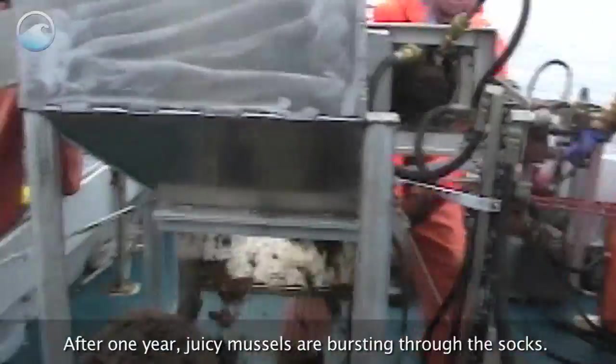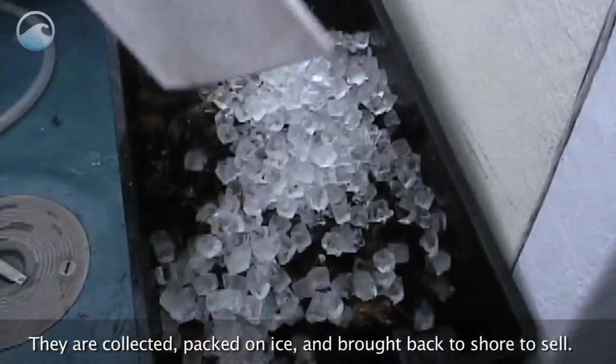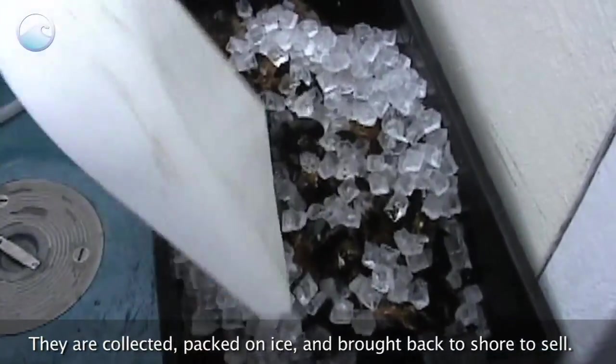After one year, juicy mussels are bursting through the socks. They are collected, packed on ice, and brought back to shore to sell.